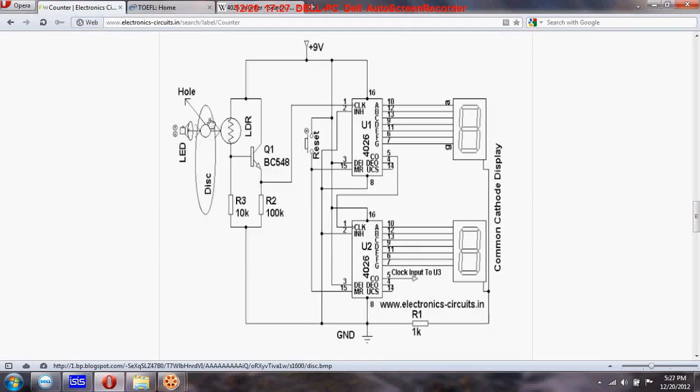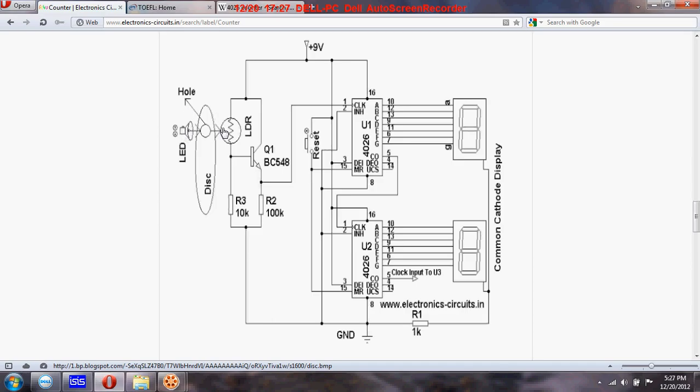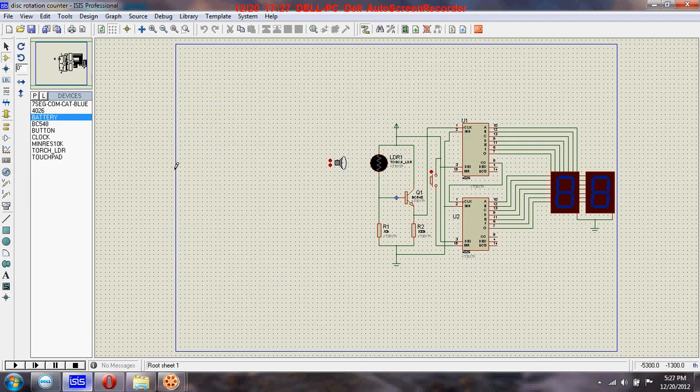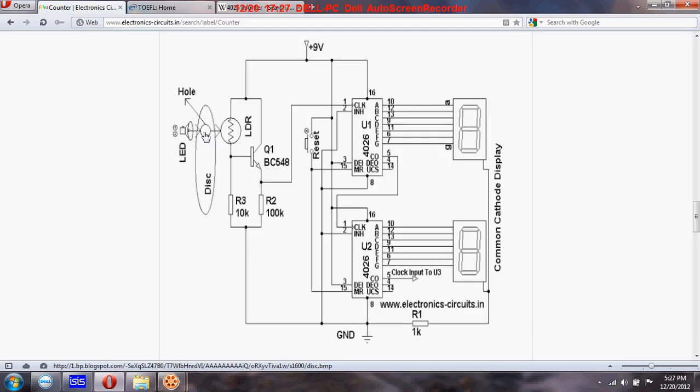Here I will show you how the circuit works. We have a disk in between this torch and the LDR, and we make a hole on the disk. The disk is rotating such that in one complete rotation, this hole will be in the same position — meaning when the disk makes one complete rotation, the count will be one.